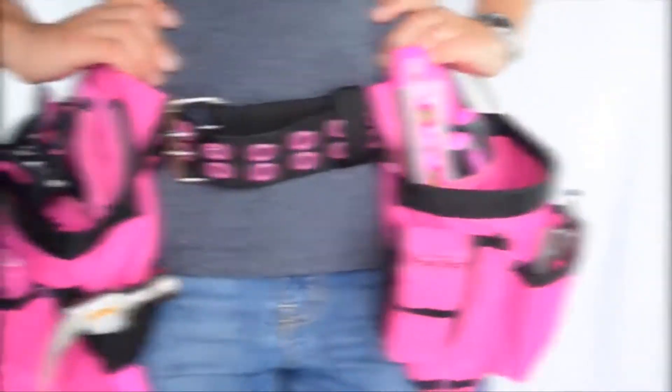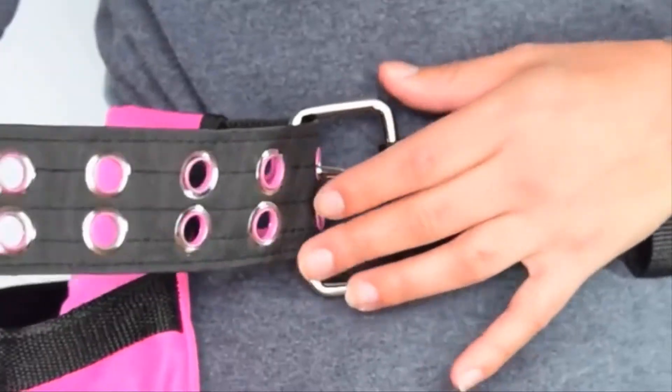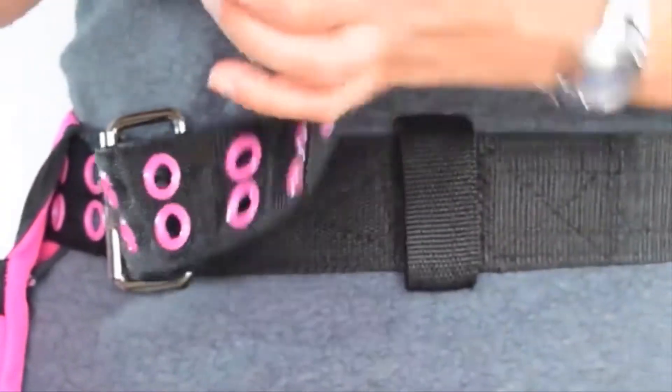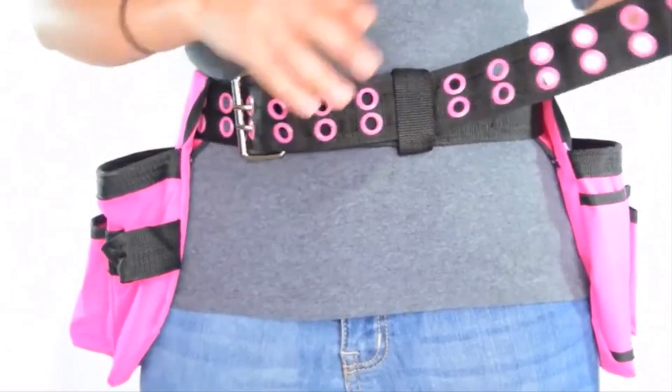This belt is easy to adjust. Fit the belt through the metal ring, pull the belt to a comfortable fit, and fit the prongs through the pink grommets. You can then tuck any excess to the side, and you're ready to go.